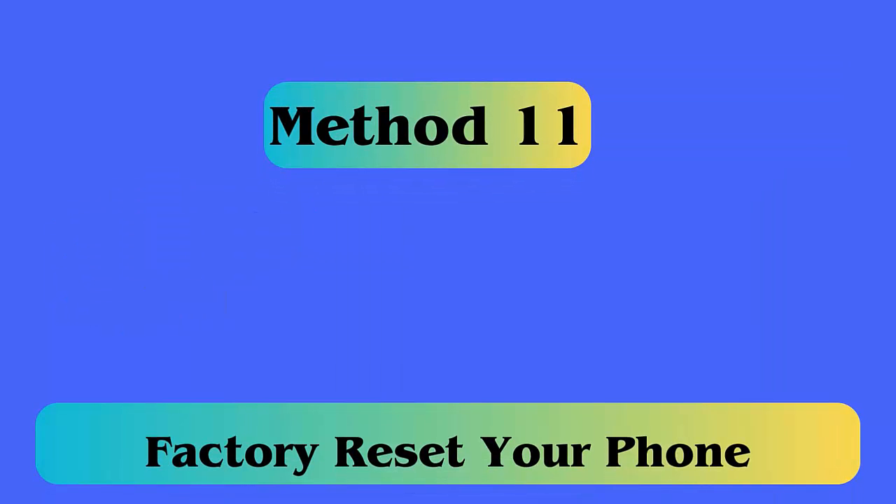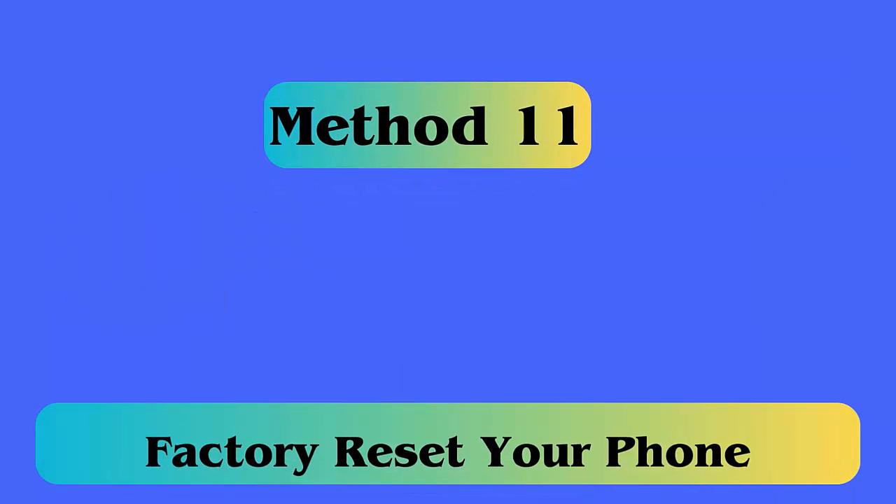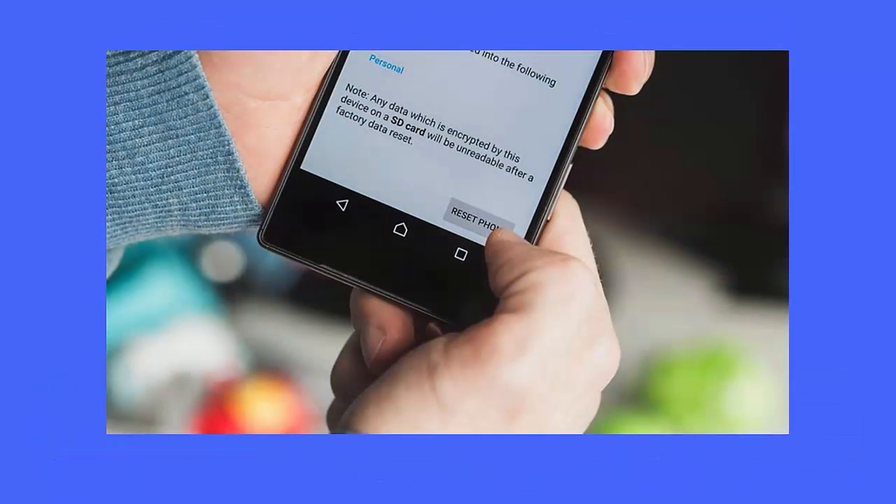Method 11: Factory reset your phone. Follow the steps: first open Settings on your phone, now select General Management and then Reset, after that choose Factory Data Reset from the options.